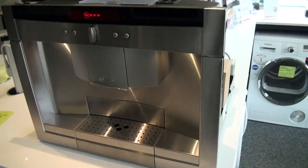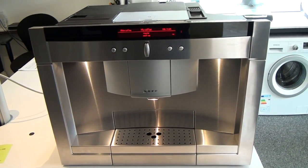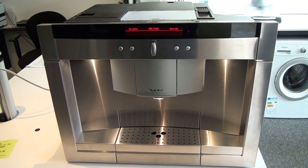So there we have the Neff C77 V60N2 built-in coffee machine. Thank you.